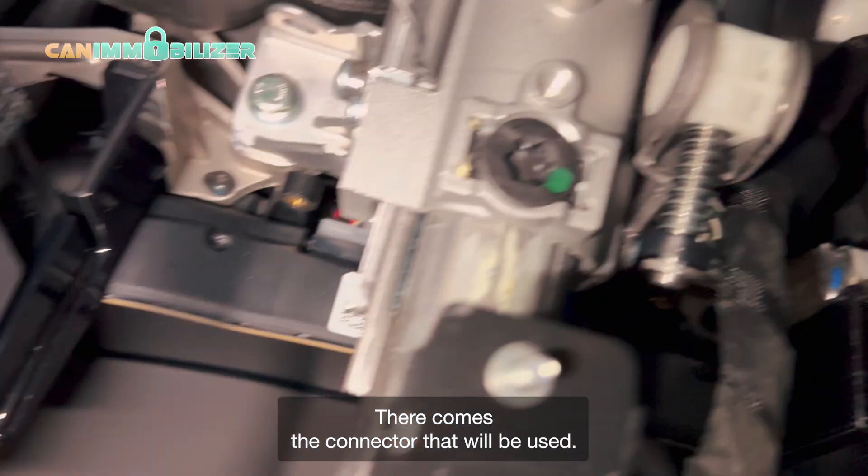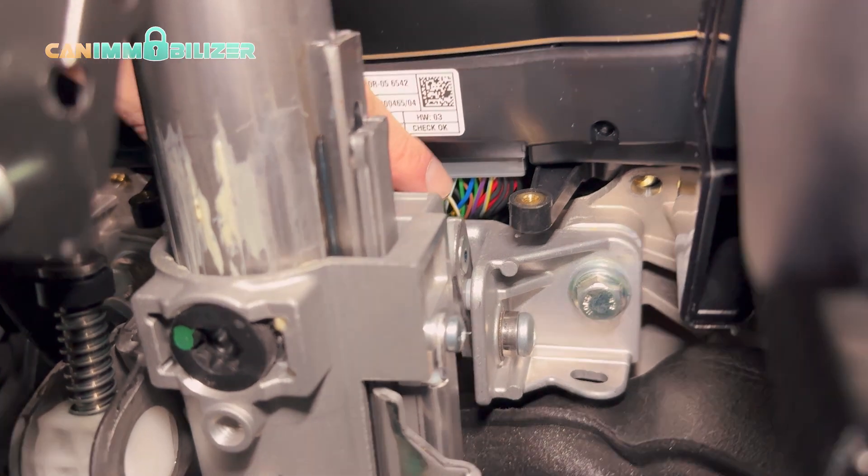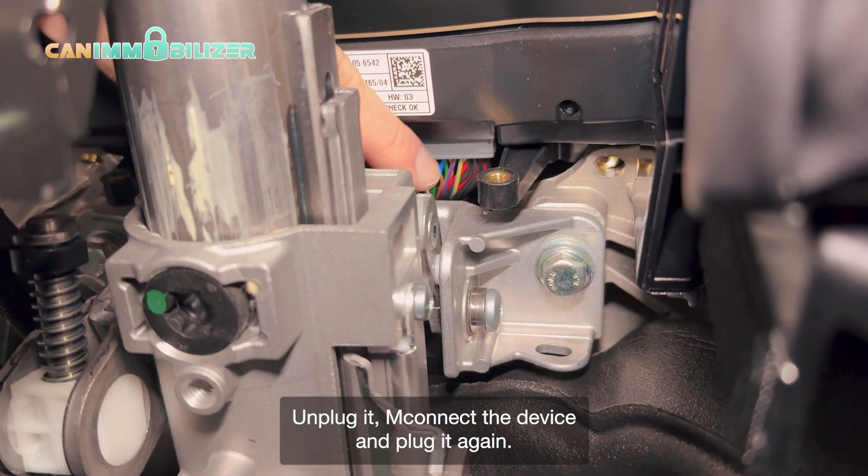There comes the connector that will be used. Unplug it, connect the device, and plug it again.